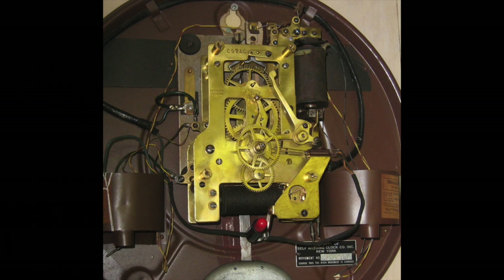Many of these clocks with F movements were part of synchronized time systems. I'm going to show three examples of F movements with different electrical components added to the movements. None of these auxiliaries require alteration of the basic F movement. These make the movements appear much more complicated, but underneath the timekeeping parts are all the same.